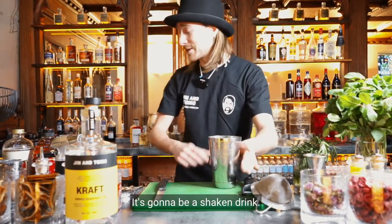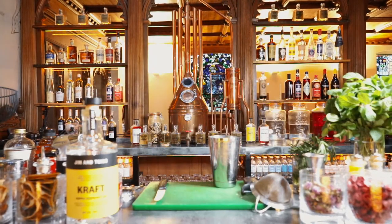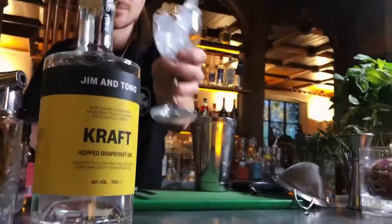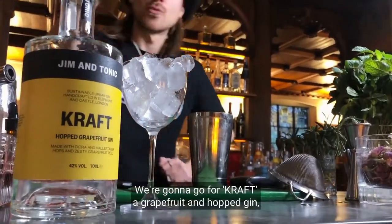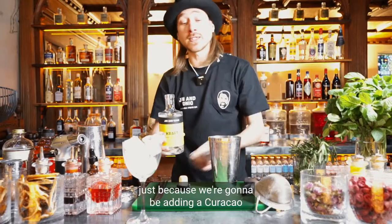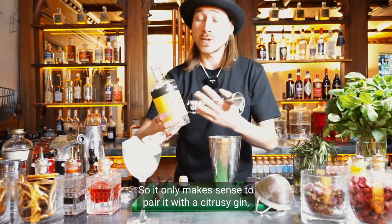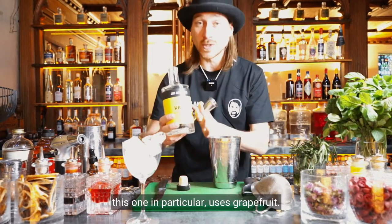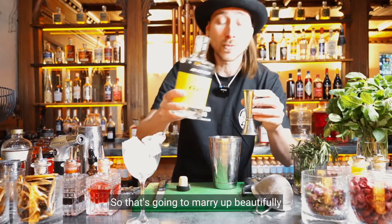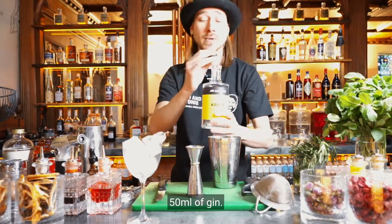It's going to be a shaken drink, so I'm just going to go ahead and pre-chill my glass — you can leave that on the side. We're going to go for a craft grapefruit and hop gin, because we're going to be adding Kura Sour which is an orange liqueur, so it only makes sense to pair it with a citrusy gin. This one uses grapefruit, which is going to marry up beautifully with the orange liqueur. We'll add a healthy 50 ml of gin.